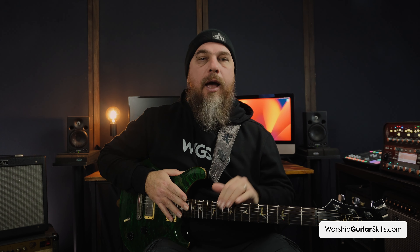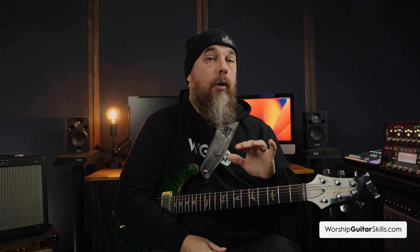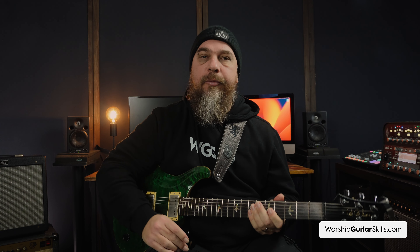When we improve our skills and technique as worship guitarists, that allows us to play with more confidence, and that in itself makes a massive difference in our tone. It's been said many times — and I've experienced this meeting famous guitar players — that tone is in your fingers. The touch, the attack, the dynamics all significantly affect the overall sound you produce. Don't underestimate the power of practice and honing your skills — it's one of the most drastic improvements you can make to your tone.